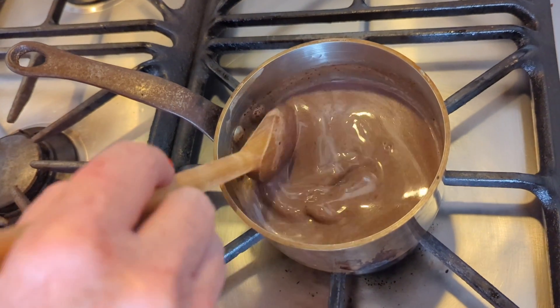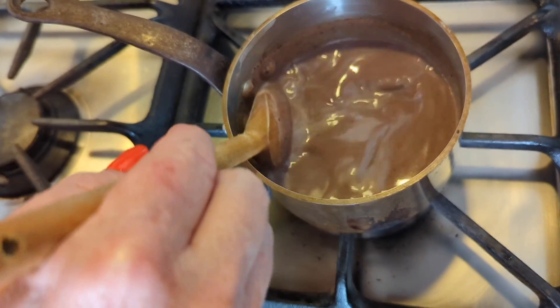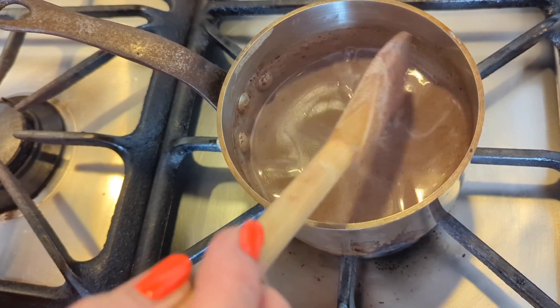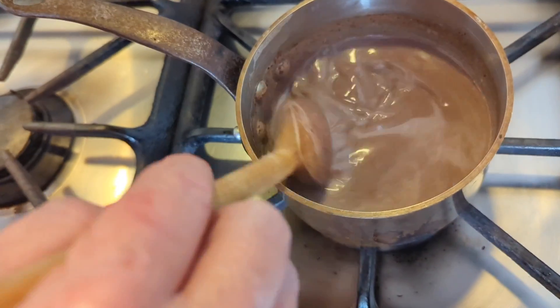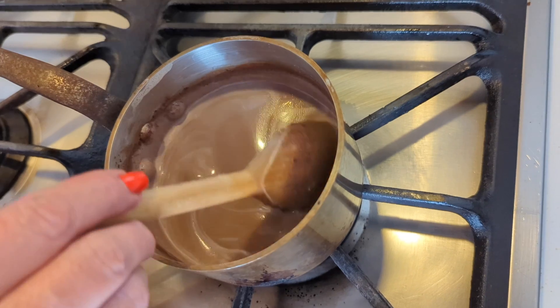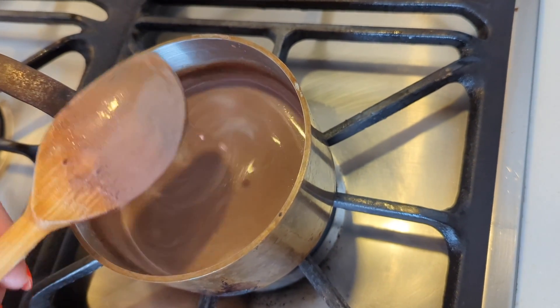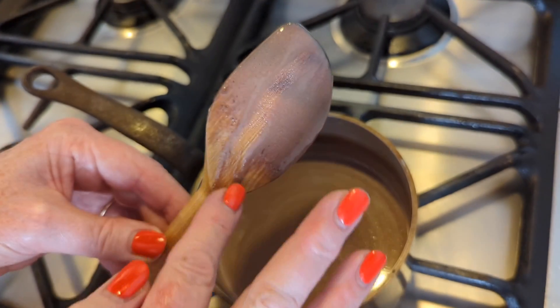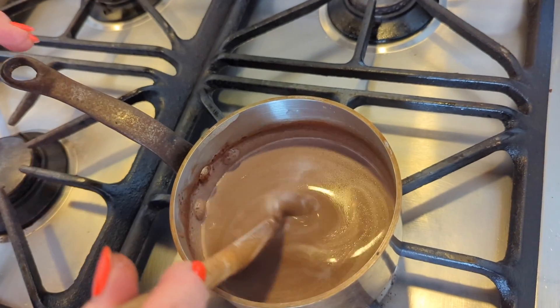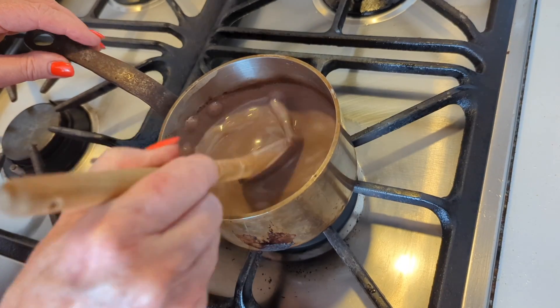Back to the stove now. We need to stir this until it thickens. You want to stir it constantly and just have it over a low heat, and it should only take about four minutes. You can see that's a little bit viscous, but it's quite liquid now. So that's been about four, maybe five minutes. It's still liquid, but you can see it's thicker than it was. It passes the coats-the-back-of-a-wooden-spoon test just, and that's how I like my hot chocolate. You can certainly add a bit more corn flour if you like yours thicker.